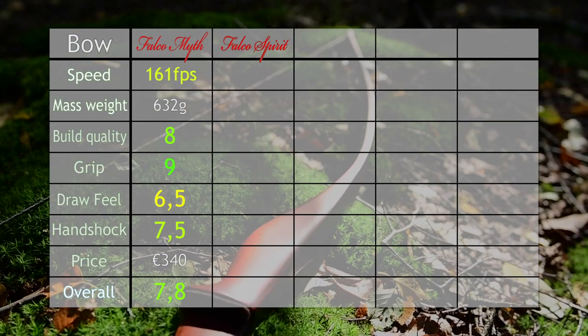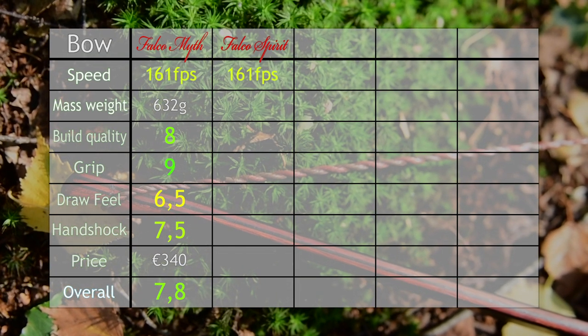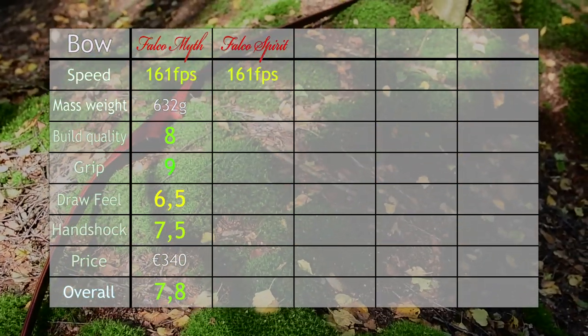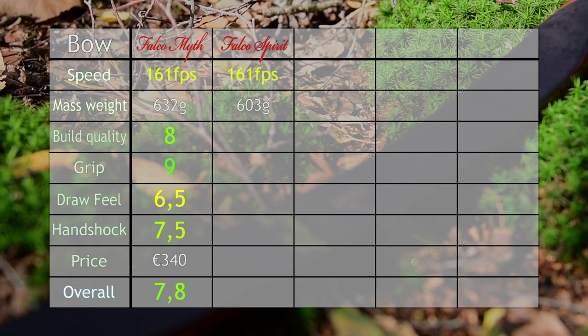In summary, we had a good bow in our hands again. It did 161 feet per second with a 10 grain per pound arrow, which is not something you'd normally shoot. It was 603 grams, so not too heavy.